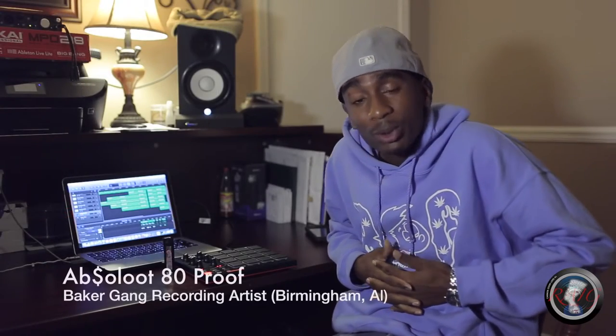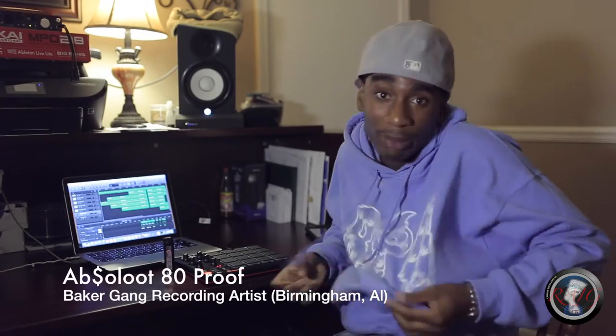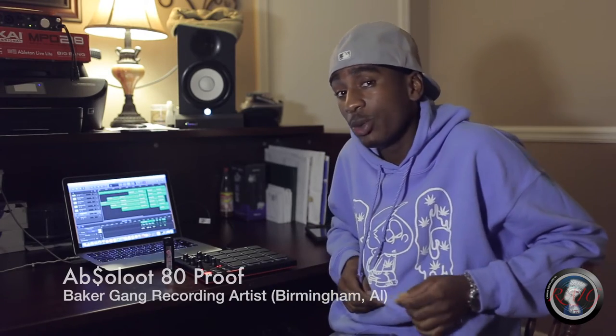What it do man, it's absolutely the proof of recording knowledge from Birmingham, Alabama, repping that back again. You know what it is man, just doing the first test run for the Akai MPD 218 midi pad controller.